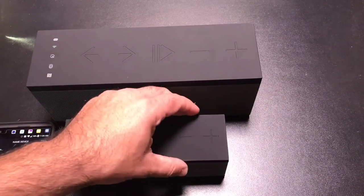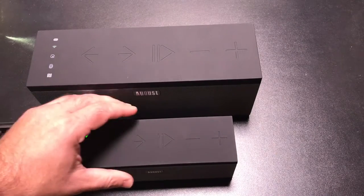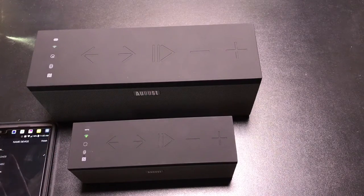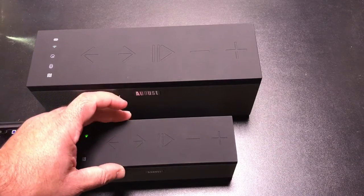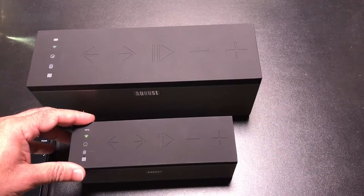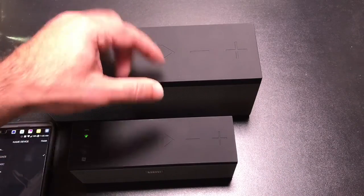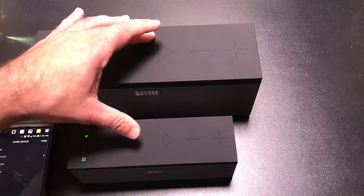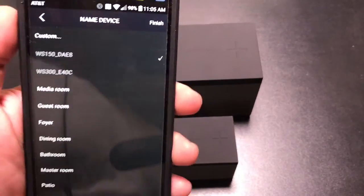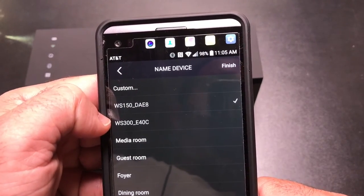The setup process is pretty simple. Once you power it up, the Wi-Fi symbol comes up, you press the WPS button, and you hear an audio prompt in plain English saying 'waiting for a Wi-Fi connection' or 'searching.' In the phone app, you go through a configuration process — it identifies your current Wi-Fi connection point, asks for the password, and then connects each speaker to your network individually. Right now both speakers are connected, and in the app I can see both were installed automatically.